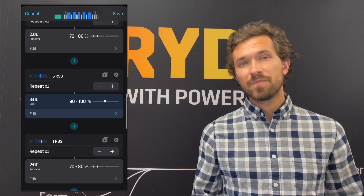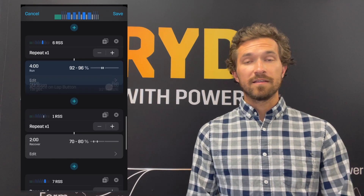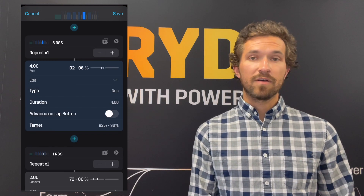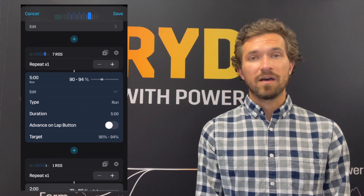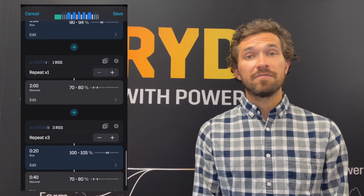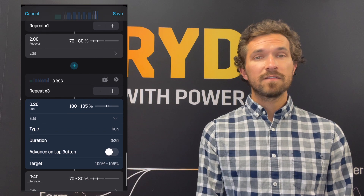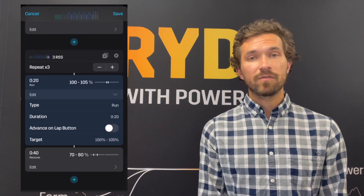We'll take another two-minute recovery — two-minute recovery throughout between all these intervals — and run a four-minute again at 92 to 96 percent. Take a two-minute recovery, and then do our last repeat of the day: a five-minute repeat at 90 to 94 percent of your Stride auto CP.